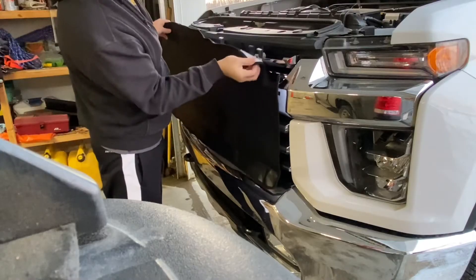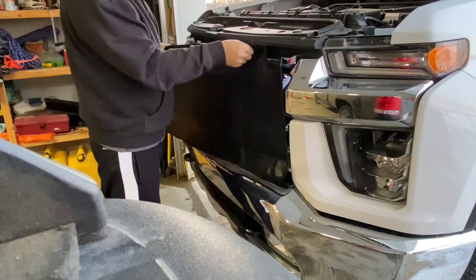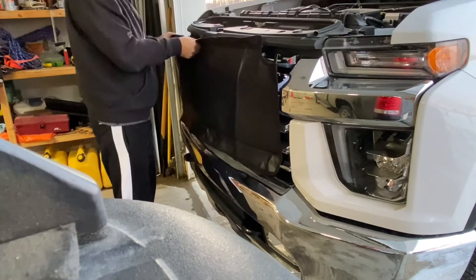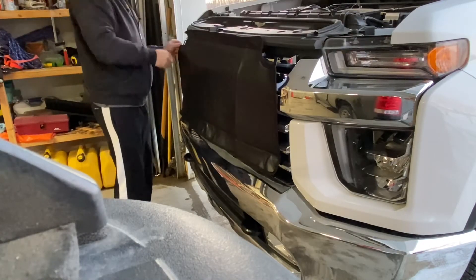So these two tabs here, they go in between this guy. Get those two going and work your way over. Click on one of that upper rail — sometimes you've got to reach your finger in there.